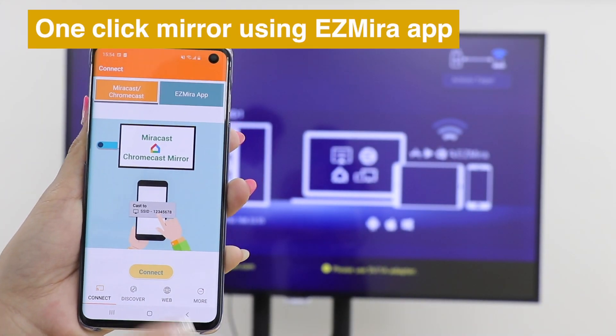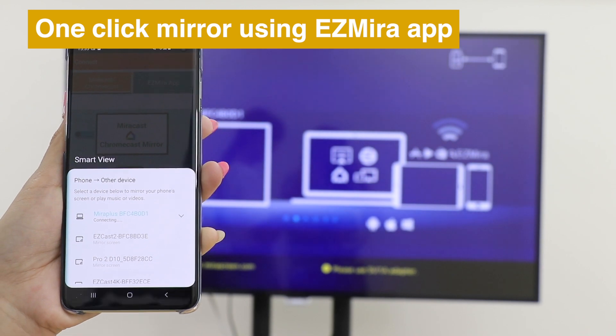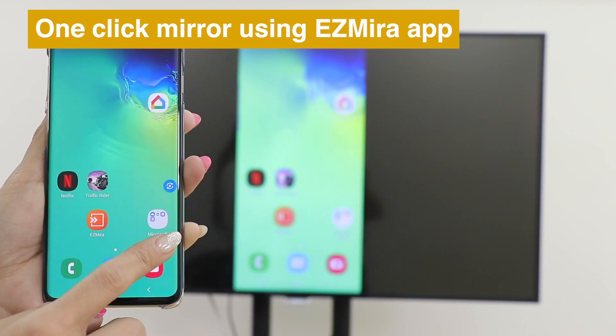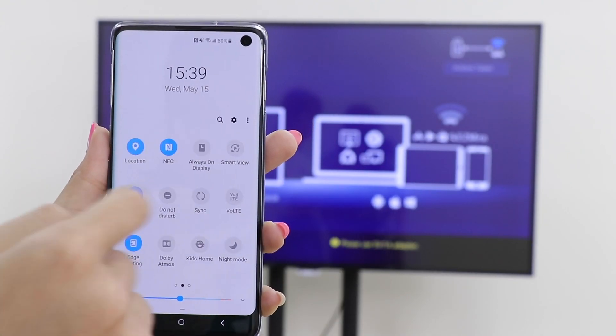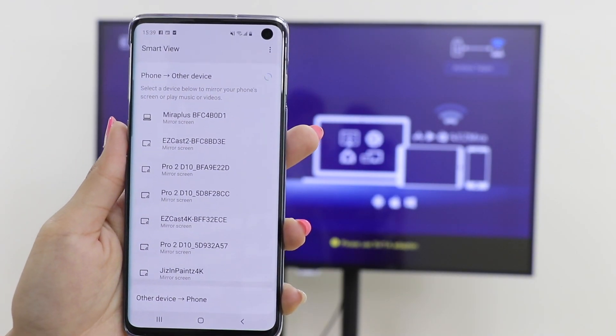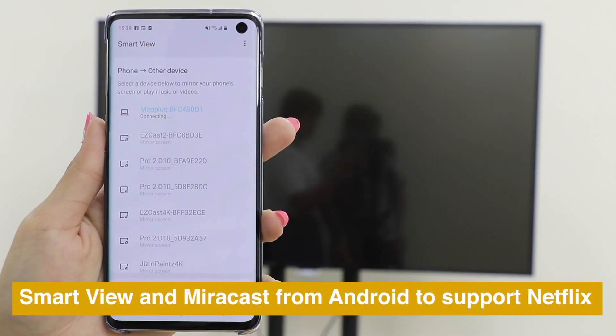Just open the Miracast app and click Connect, then choose MirrorScreen to cast. Use Smart View or Miracast from Android to mirror your screen and watch Netflix perfectly.